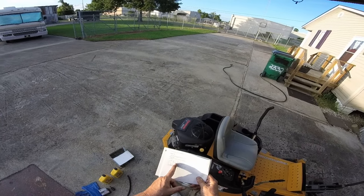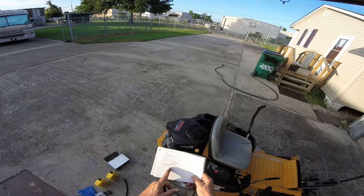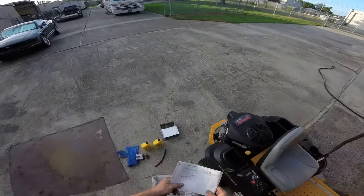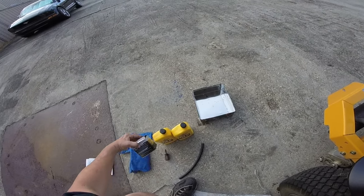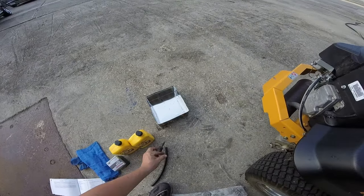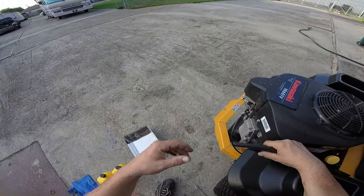We don't get below 32 degrees Fahrenheit here, so SAE 30 for us. It says 2 quarts right here. We have our filter, shop rags, a screw, the hose to drain the oil, and an oil pan.